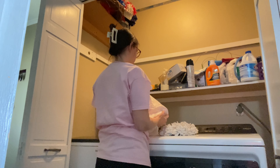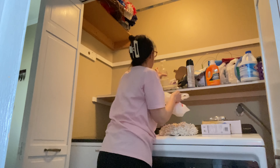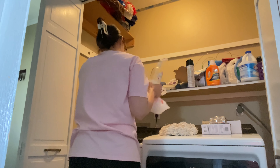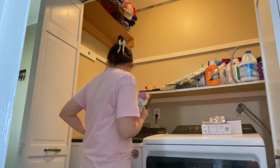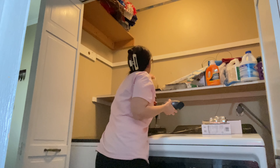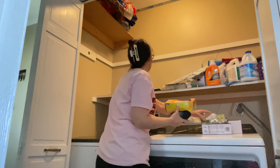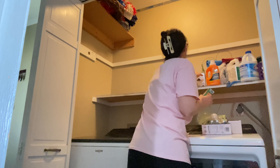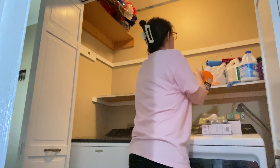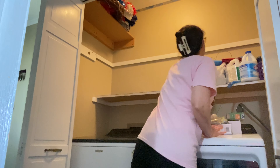Hey friends, welcome back to my channel. Today I'm sharing a laundry room makeover — it's more like a closet, it's not very big in here, but I want to make it look cute and functional. I need to declutter, organize, and hang some things on the wall. I hope you'll stick around to see the transformation and get some inspiration to get some cleaning done in your house.